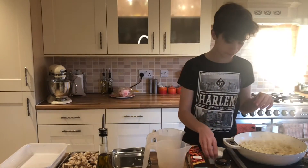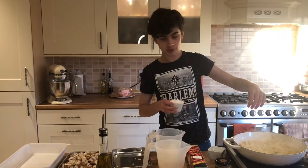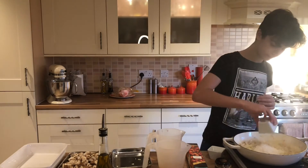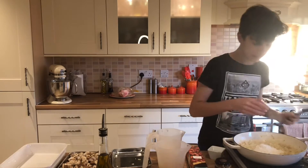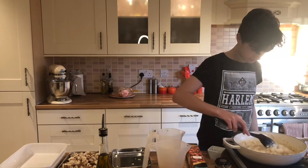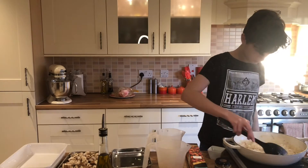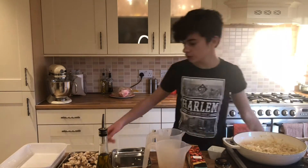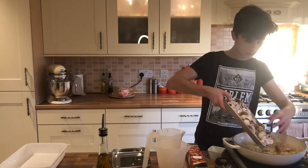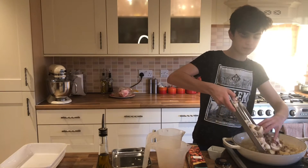So now that the onion has been in there for a few minutes, we're going to add 50 grams of flour. Mix that all in well and then in go all the mushrooms, which is 350 grams.